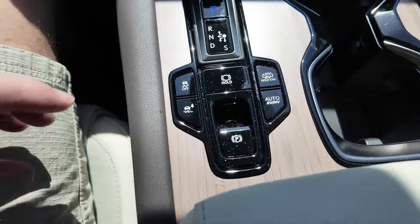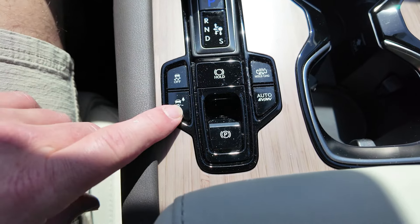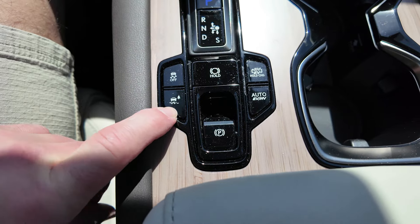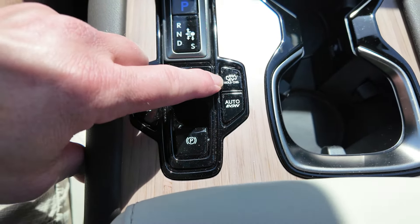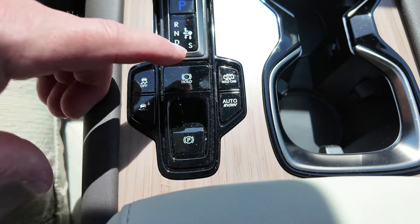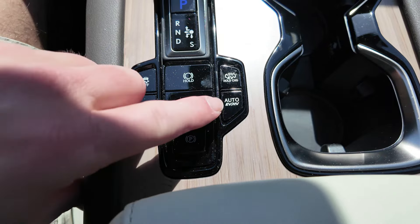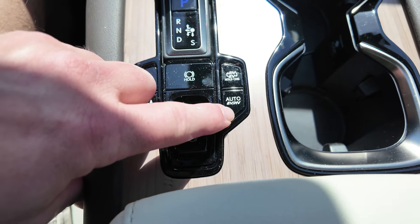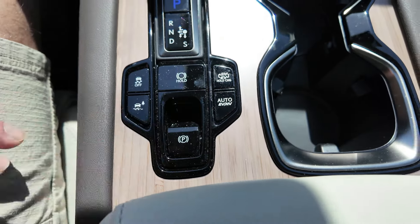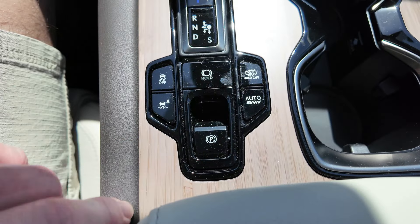On back, you do have your traction control button. It looks like an off-road button. Here you can switch it between electric or hybrid — you can hold that down, it'll turn the engine on and then you can just drive in hybrid. You also have an auto EV or hybrid so it will choose and make that decision for you. That's pretty cool. And then you have a parking brake.